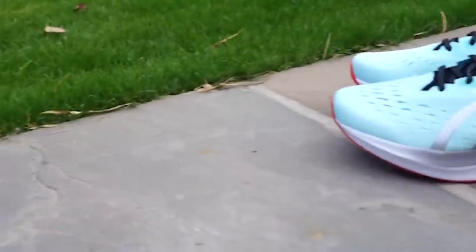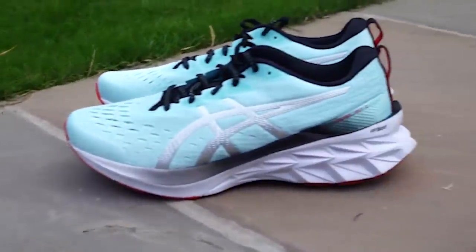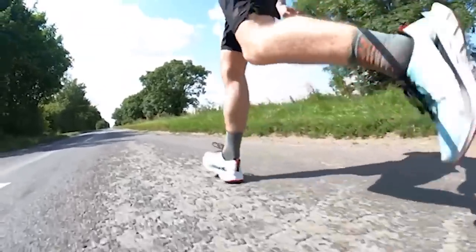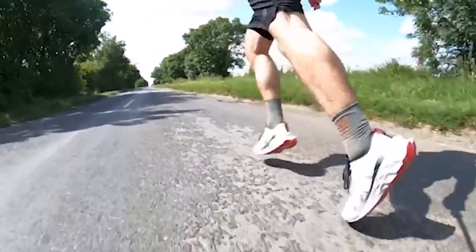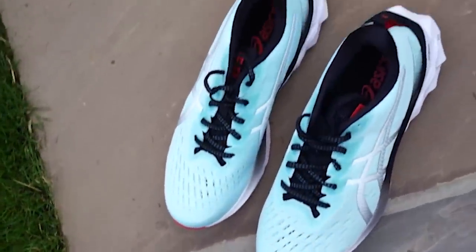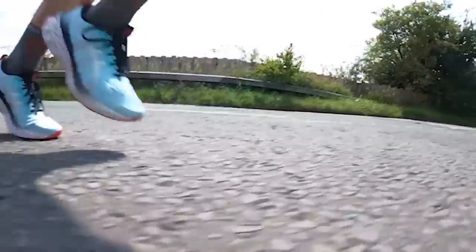The ASICS Novablast 2 is the follow-up to the popular Novablast and features updates to the heel for stabilisation, modifications to the FF Blast midsole foam to be softer with increased rebound, an updated outsole for greater responsiveness, improved tongue fit, and a wider base to add stability when landing. It's a shoe designed for comfort and cushioning over training miles, built to tick a lot of boxes for runners looking for an all-rounder that handles training at different levels.